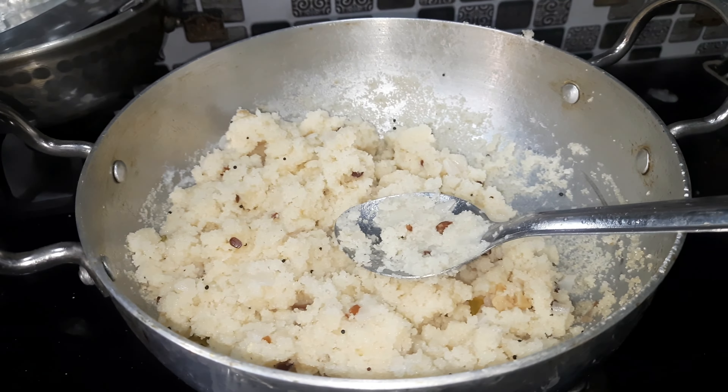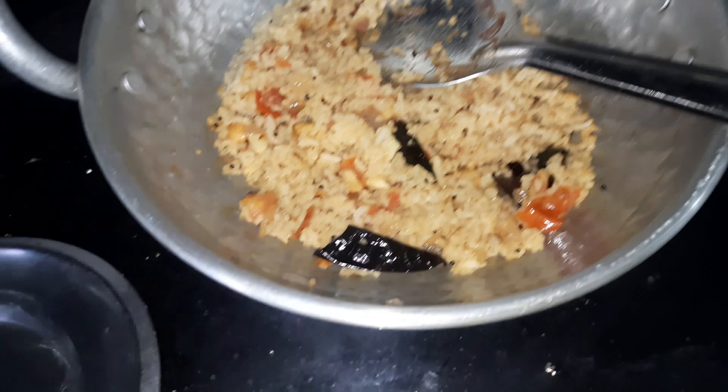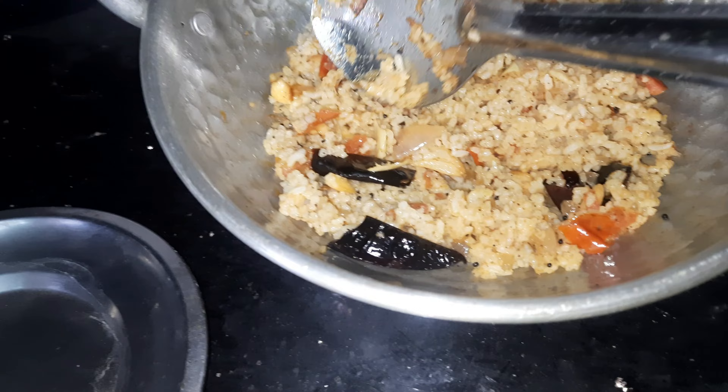I'm gonna eat a little bit of a cold. I'm gonna eat a lot. This is how it tastes. It's a little bit, too.